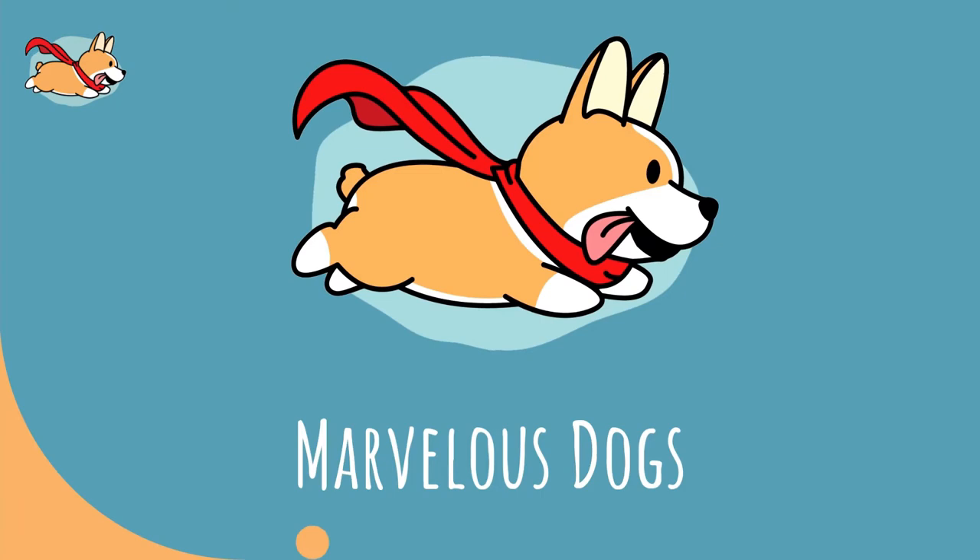Welcome to the Marvelous Dogs YouTube channel. To learn more about all the marvelous dogs out there and caring for them, hit the subscribe button below.